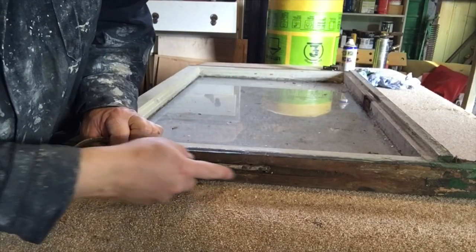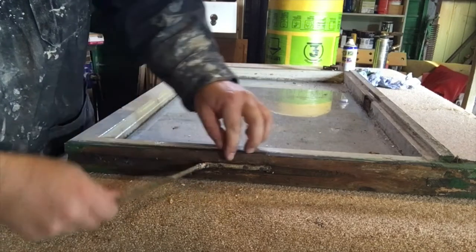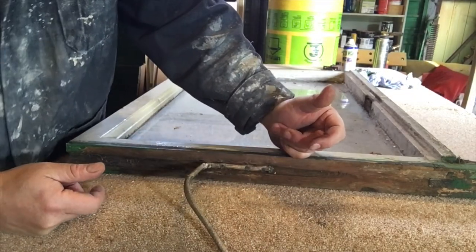The cords are attached into the side of the window in this groove, so really what we need to do is just try and pull the cord and pull out the tacks as we go.